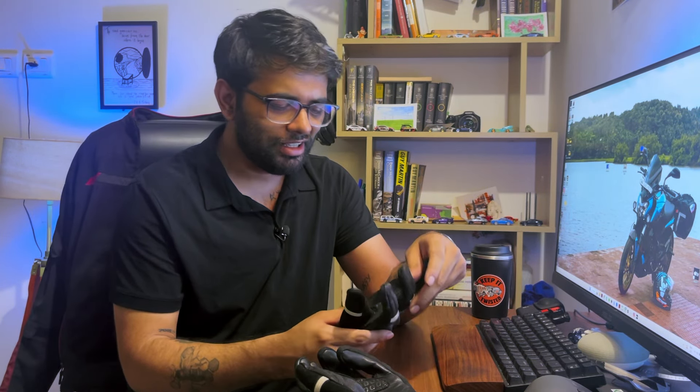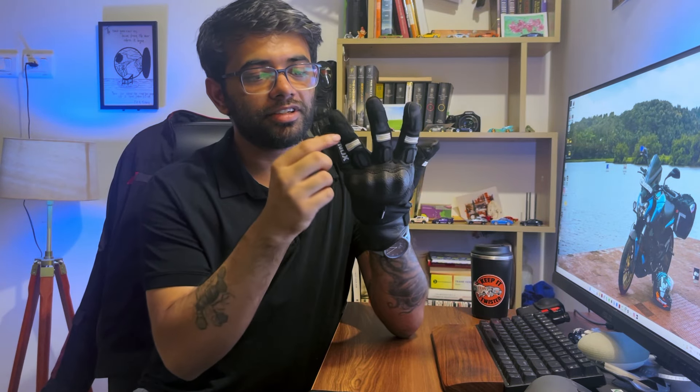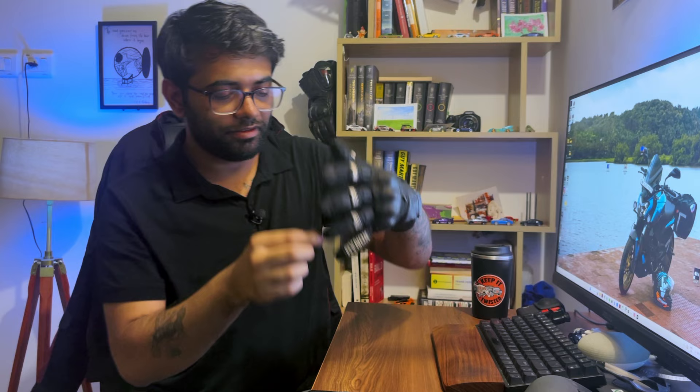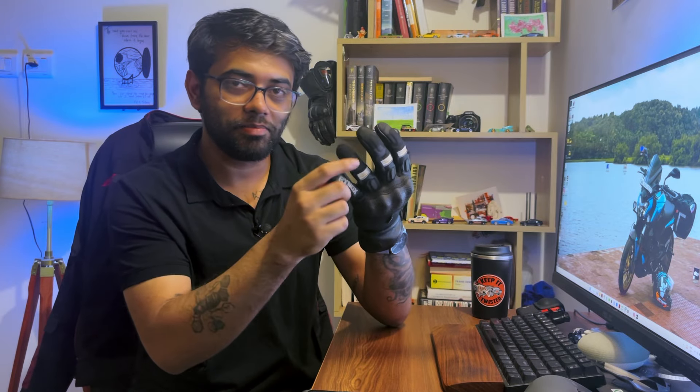I would have liked a finger squeegee to just wipe the helmet visor whenever it's raining outside. Not really a big deal — you can still wipe the visor — but I would have liked it since I'm paying this much money for it. One important feature I felt these gloves lacked was a pinky bridge. Pinky bridge is something that holds the two smallest fingers together so if you ever fall, that finger will not go the other way. That is, I would say, a must for all riding gloves because your pinky is at a very big risk of breaking. I would have paid 500 rupees more for it.